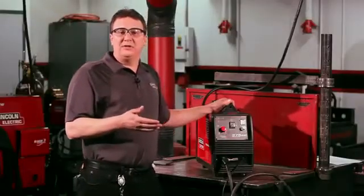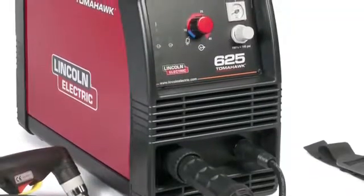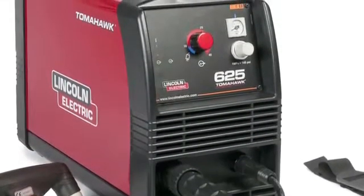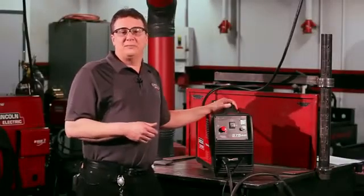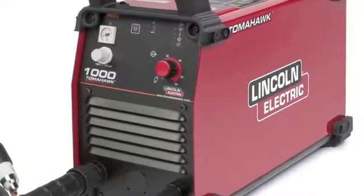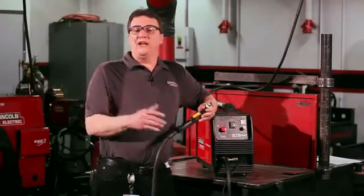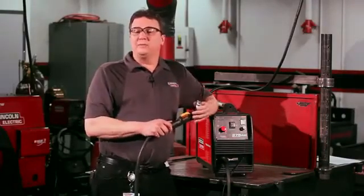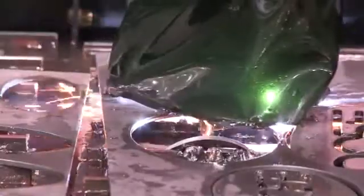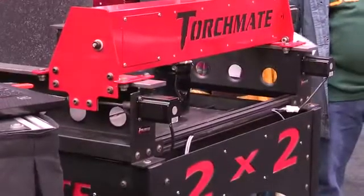Now if you want to cut material that's thicker — say half-inch — you could step up to the Tomahawk 625. That machine will cut up to five-eighths material. If you need to go thicker, like one inch, you could step up to the Tomahawk 1000, which cuts one-inch material. Another great thing about the Tomahawk 625 and 1000 is you can hook those up to CNC tables. They're perfect machines for the Torchmate 2x2 and Torchmate 4x4 tables for any CNC or repeatable work.